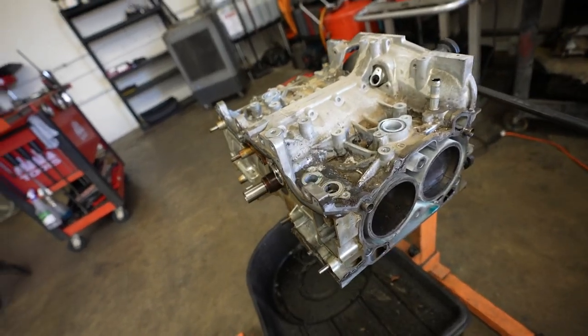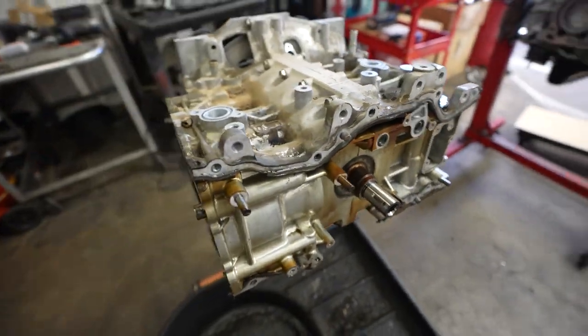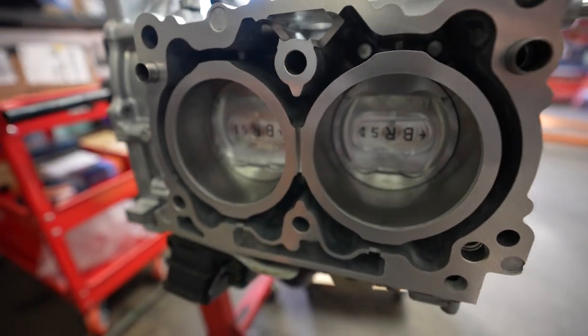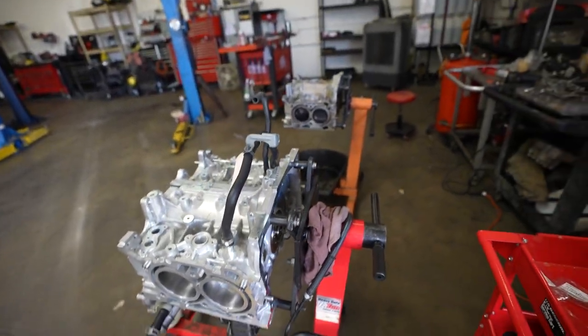I can see something over here that looks like a brand new short block — looks really clean. Hopefully we'll get something nice like that back in the car. There's another one torn down that's probably used and has seen better days — good comparison. You can see two short blocks next to each other: one with caked-down oil, probably bad rings, versus a brand new one with new pistons and cylinders. We're definitely in good hands. If you guys ever need anything done to your Subaru, shout out the Subi shop here in Oceanside — Jose is a great guy, from maintenance to full-on builds.